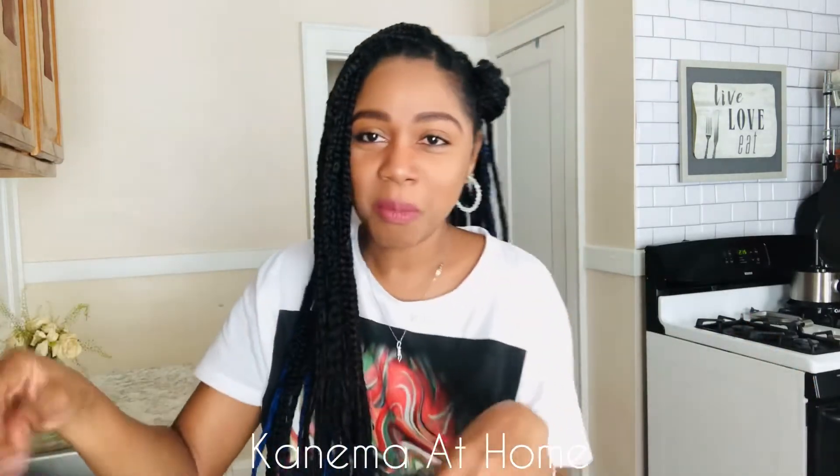Thank you so much for watching and I will see you in my next video. Don't forget to subscribe — bye!